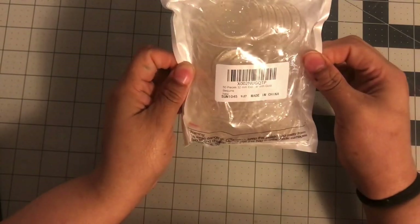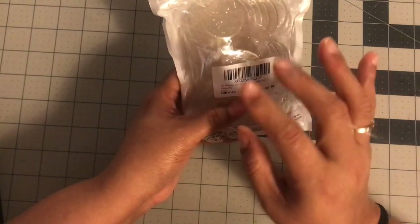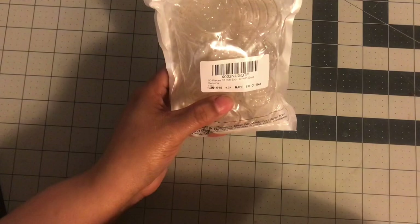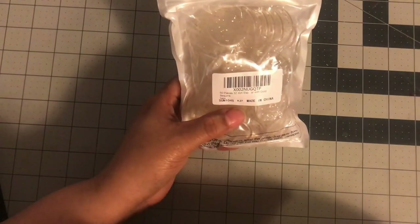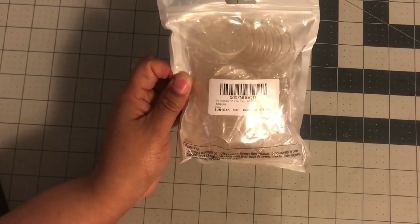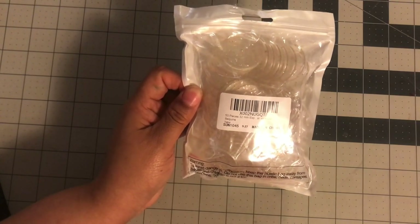The very first item I got was really to help eliminate some of the space taken up by planners I'm not using, and to be able to reuse some rings — the ones that I love. So I picked up this pack of 50 rings, made in China but purchased from Amazon. My plan is to go through my planners and take the rings off the ones I'm not using — not the ones with black rings, since I have a lot of those.